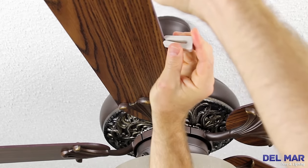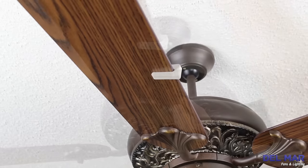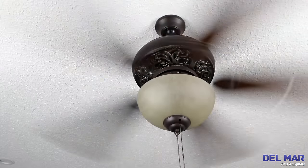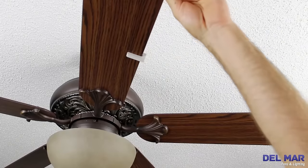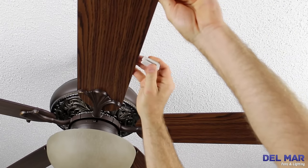Turn off your ceiling fan and place the balancing clip on the rear edge of your blade between the holder and the tip. Turn on the fan to determine if the wobbling has improved or worsened. If there is no improvement, turn off your fan and move the clip onto the next blade.